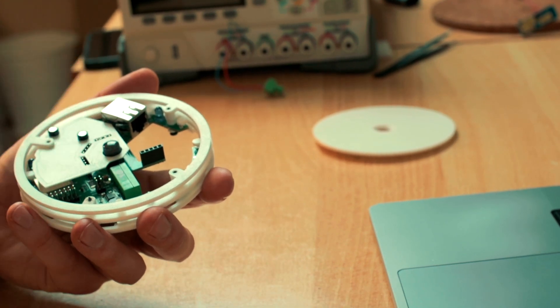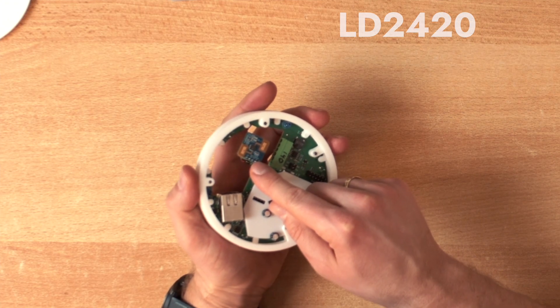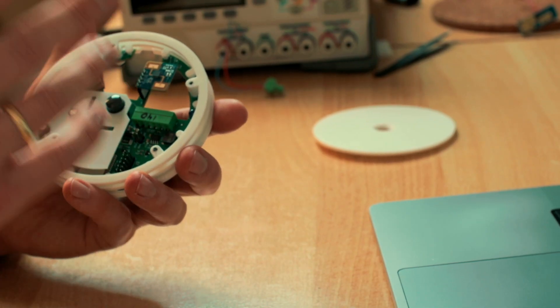I prepared a connector for a millimeter wave sensor — the LD2420. I picked this one because it runs on 3.3 volts, but I later realized there are better options that run on 5 volts while the IO voltage is still 3.3 volts, which is great because this whole system runs on an ESP32, so my IO voltage is 3.3 volts and I already have a powerful 5-volt rail on the PCB.